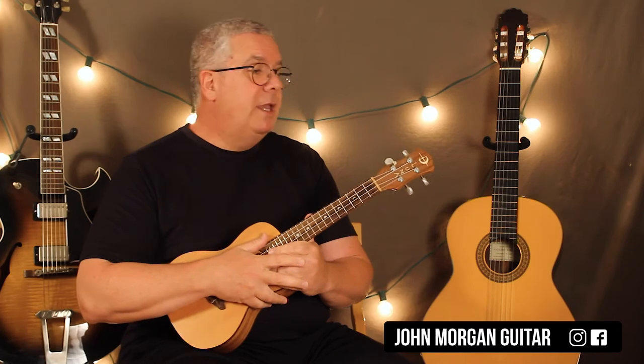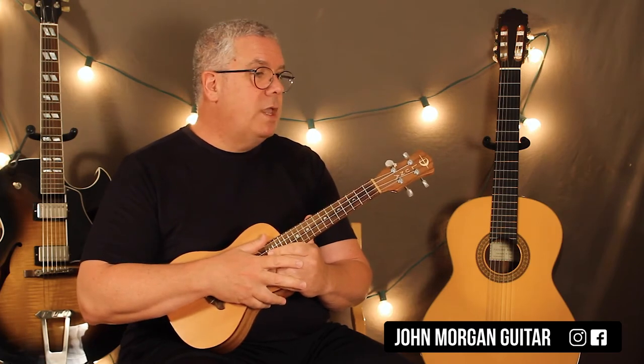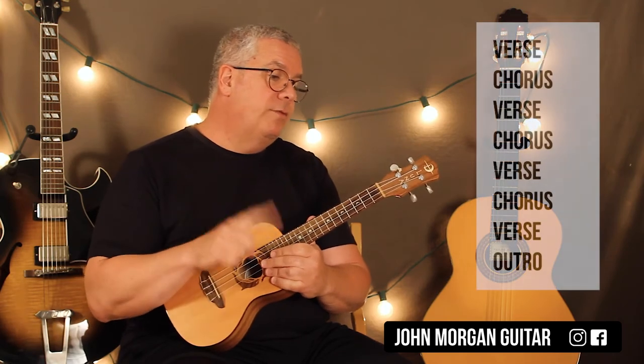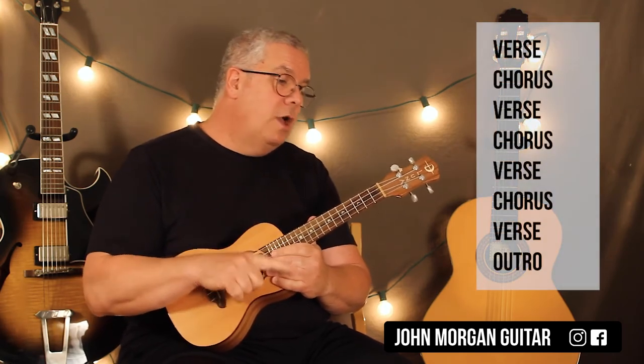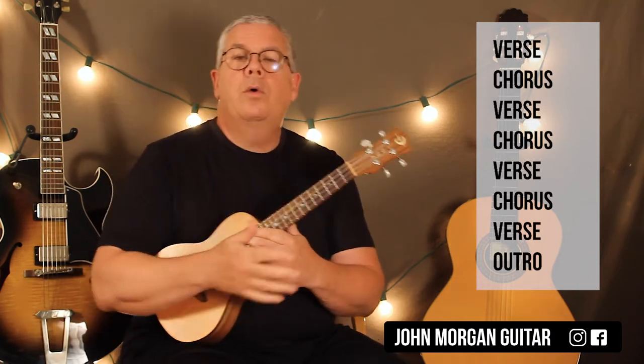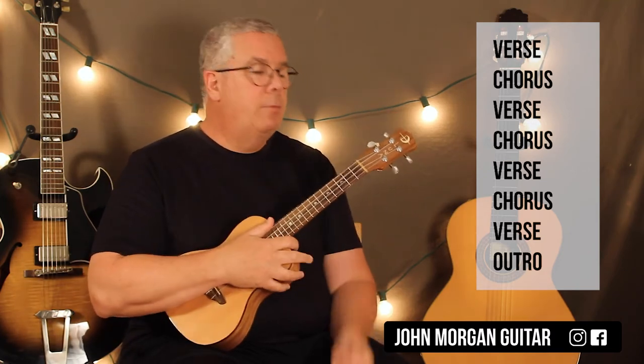So hopefully that makes sense. You can do that as a variation when the verses come back up. The form of the song is just verse, chorus, verse, chorus, verse, chorus, verse, and then the outro which is the chorus — they just repeat it a number of times.